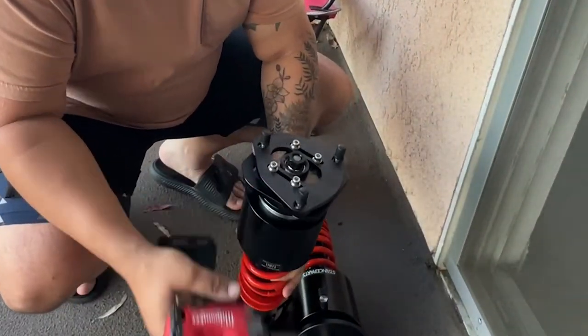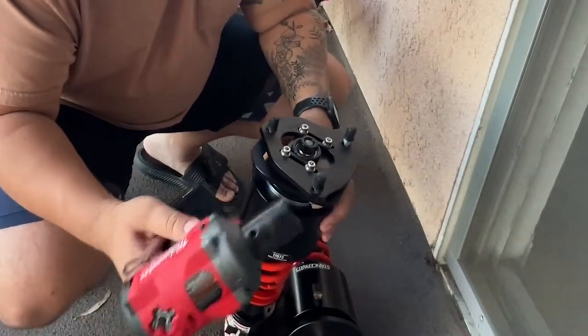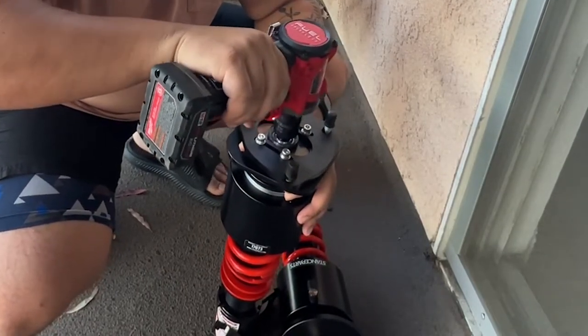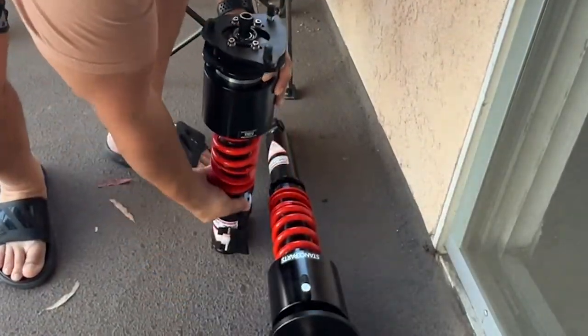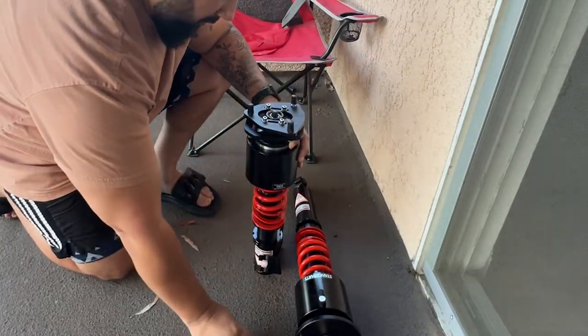Pretty easy to assemble. I don't think these really came with instructions for these particular models. So I'm going to take this little nut off here.